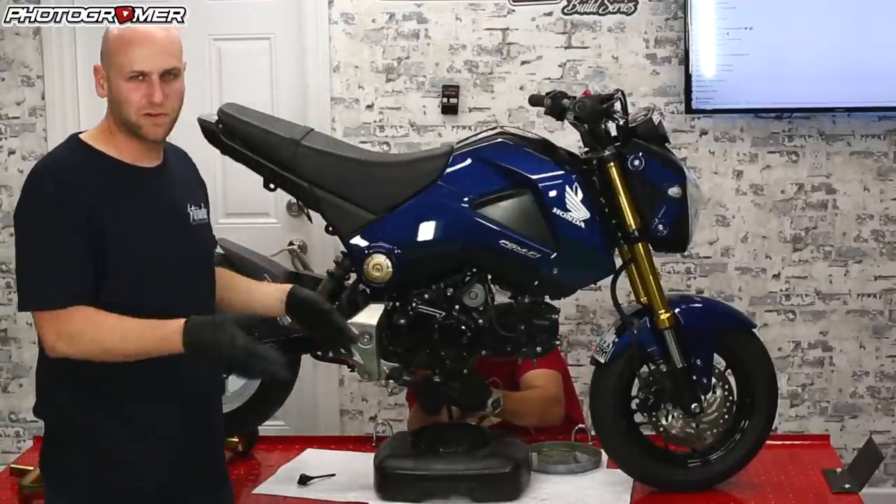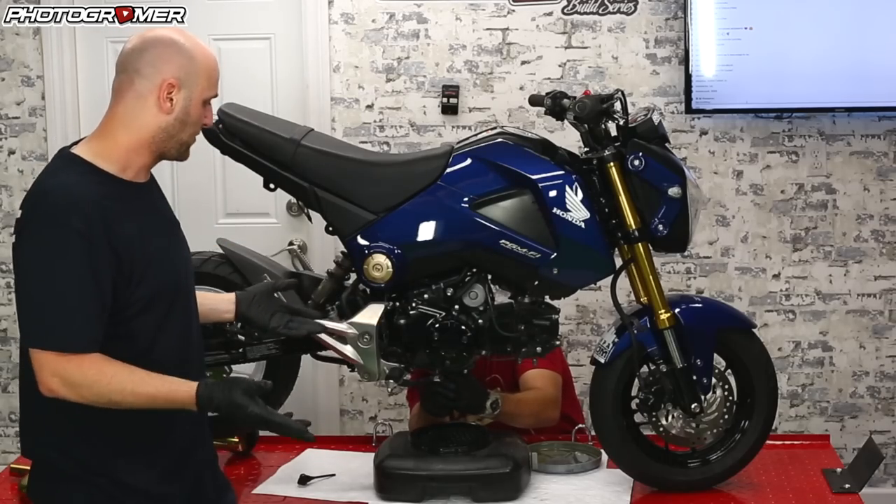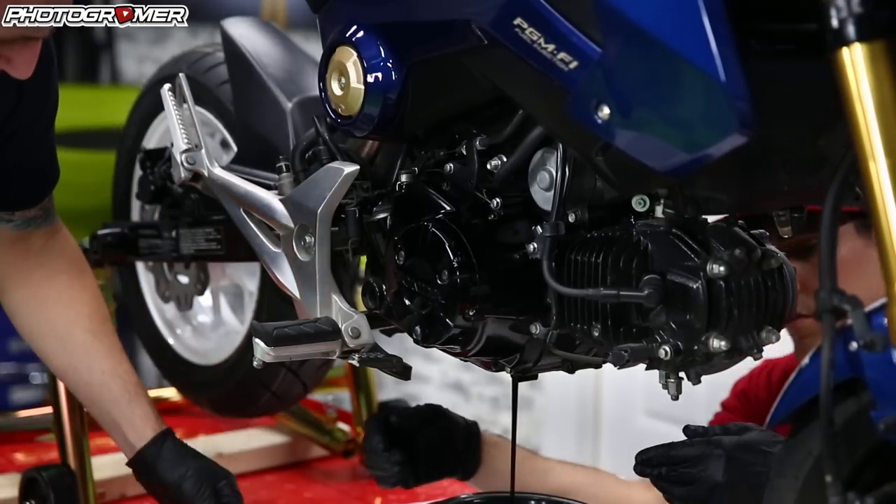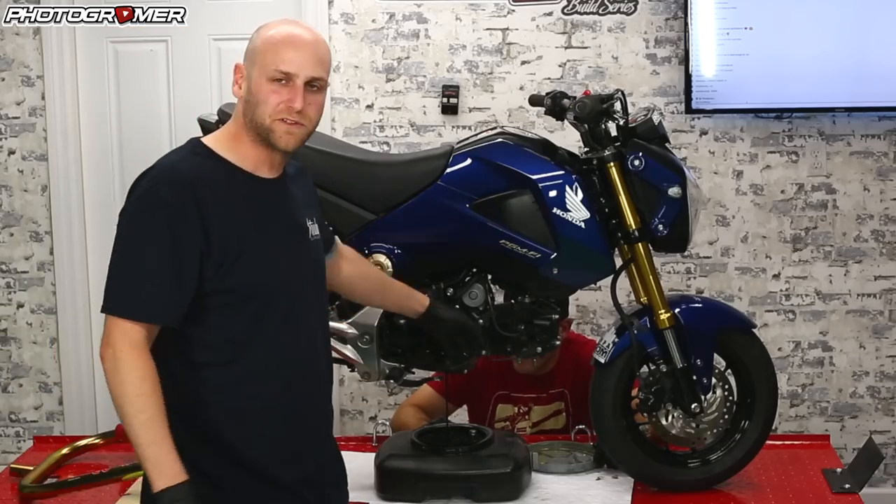If you still have your exhaust on there, you can put tinfoil or some sort of protective coat so it doesn't drain all over your exhaust — because when you start it back up, you're definitely going to smell it when it burns off. So we're just going to let it drain, then take the side cover off.